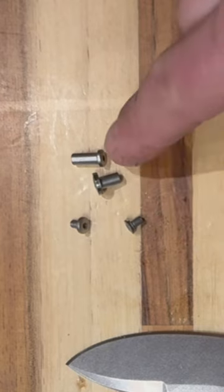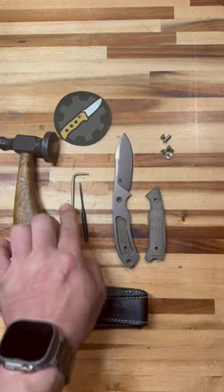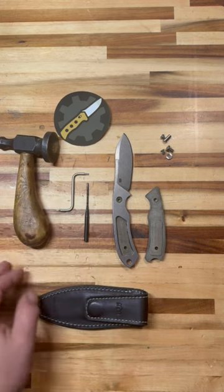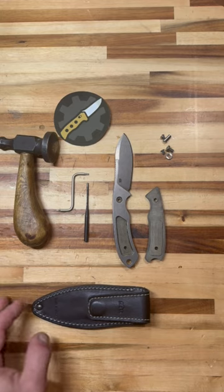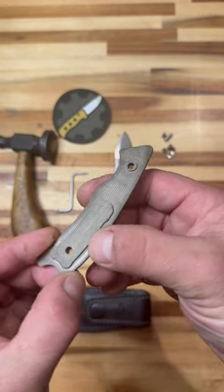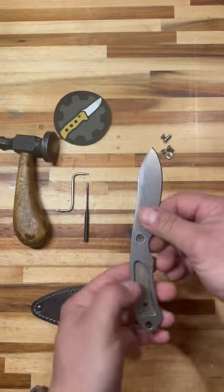1. In-house machined hardware. 2. Very tight tolerances — not only did I have to use the provided Torx wrench, it also took a drive pin and a hammer to drive the nuts out. 3. Precision millwork, making the handle rock solid without the use of epoxy. This technique is called interference fit.